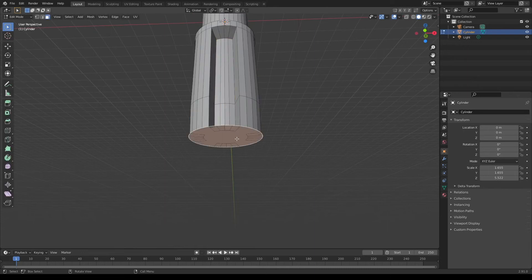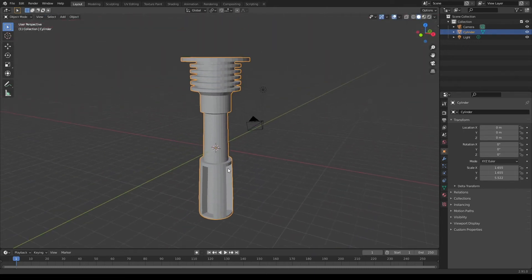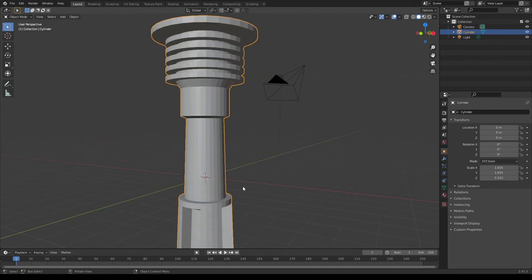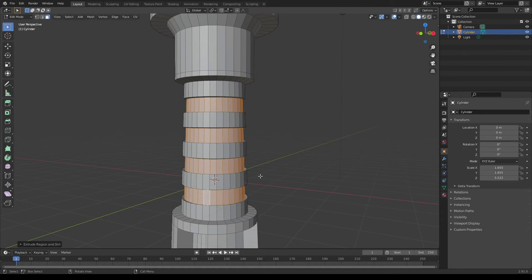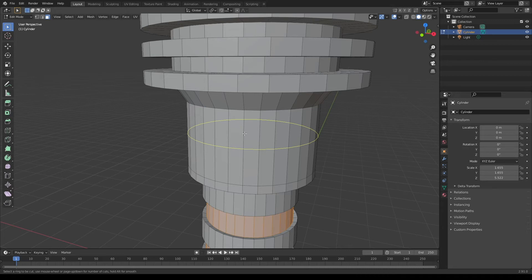I'm also gonna select this bottom face and extrude it downwards for a little bit more depth. Now that we have the bottom of our lightsaber complete, let's add some more detail to our handle. I'm gonna add several loop cuts here. As you can see, most of this tutorial is just loop cuts and extruding. I'm gonna grab a couple of these loop faces and extrude them inwards just a little bit. Maybe we could add one more loop right here.